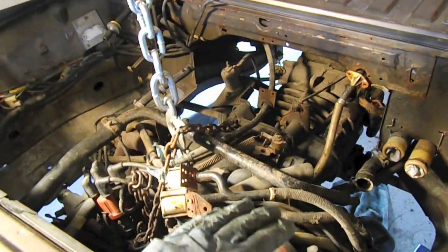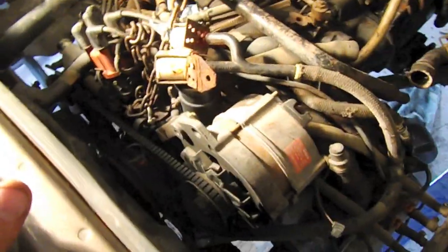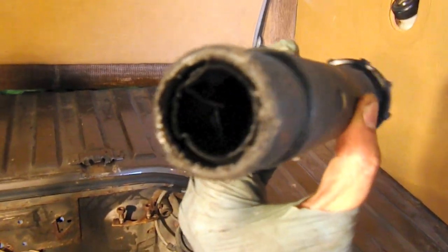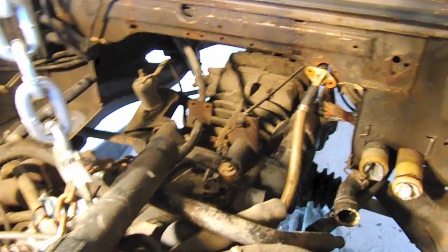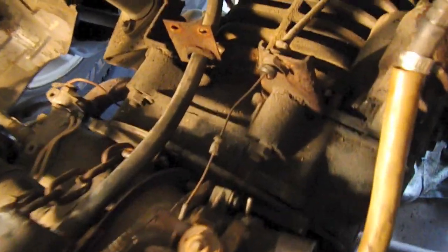The crossmember bolts have been removed and the engine is slowly making its way down — it's just about cleared the heat guard on the back. One thing that is super helpful is taking off the oil fill tube. It's kind of a press fit in there, but you can wiggle it off — it'll take some strength but it'll come off. You can see it makes the job a lot easier; it'll just rub on the heat shield a little but not too bad. The transmission is coming down just a bit, and pretty soon we'll be able to pull forward and separate it from the engine.